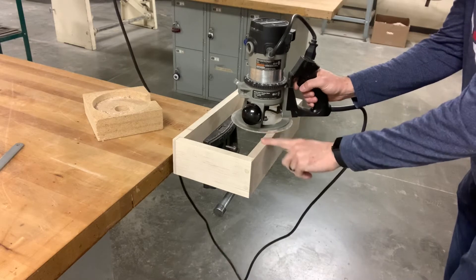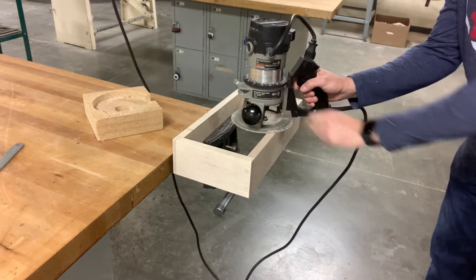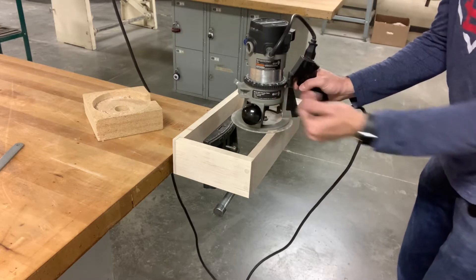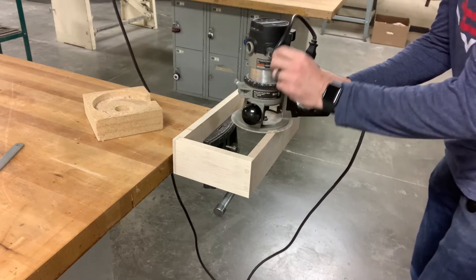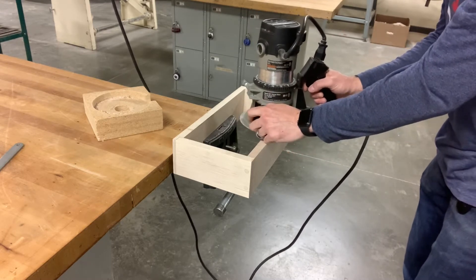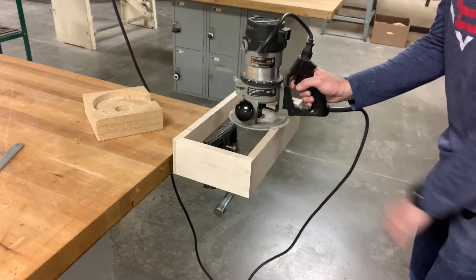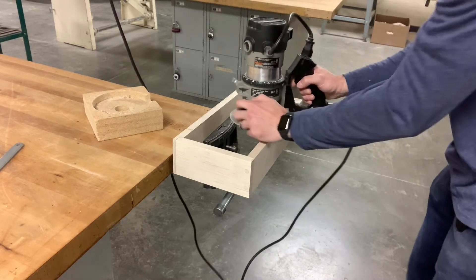Set the router sub-base on the bottom of the box and make sure the router bit is not touching the board. Just like any other machine, the machine needs to be at full speed before you start your cut. A lot of people make this mistake — when the router is starting up or slowing down, they accidentally hit the router bit into the board. That can damage the bit and take large chunks out of your box.